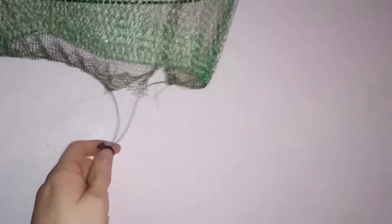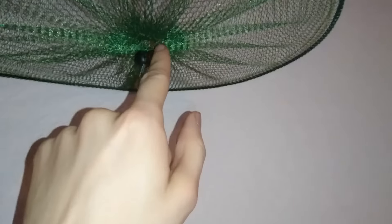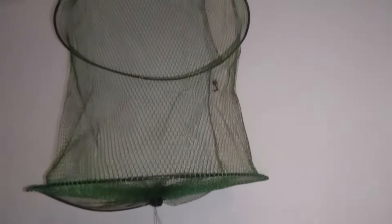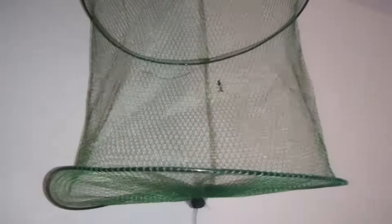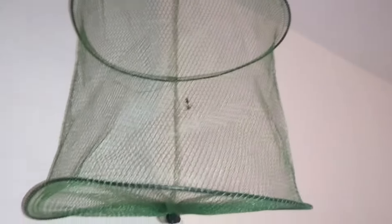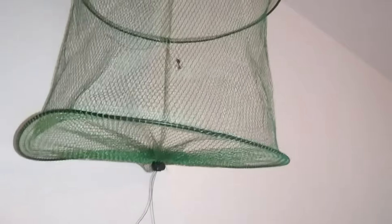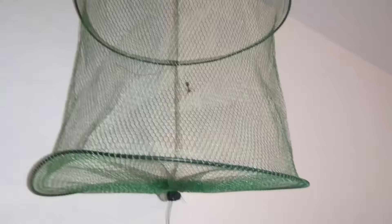And then to secure it, all you do is grab that and pull it tight. The hole at the bottom is too small for it to crawl out — and that's it, really really simple. It's got plenty of ventilation, you can obviously spray the actual netting for moisture, and you can just pop food through the bottom and they can then hunt and catch it.